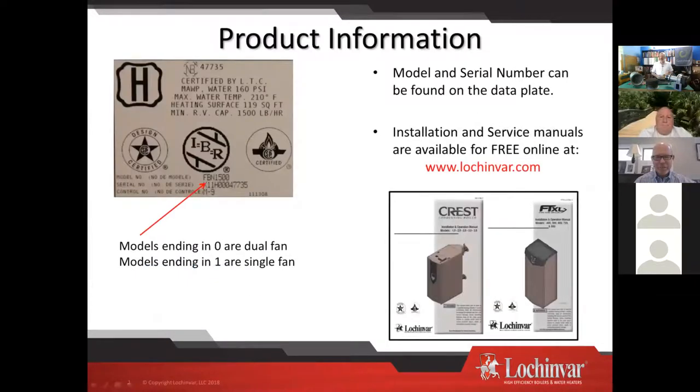So we're talking about the Crest boiler. It covers a couple of models right now, and the screen is here so you know which model you have. The Crest covers what we refer to as a dual fan and a single fan model.